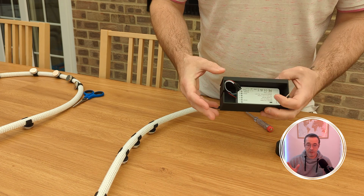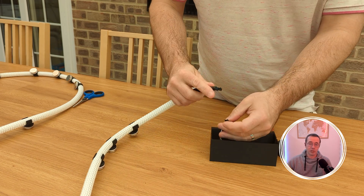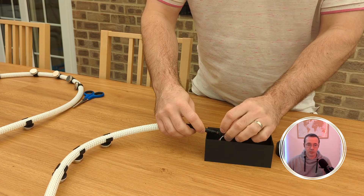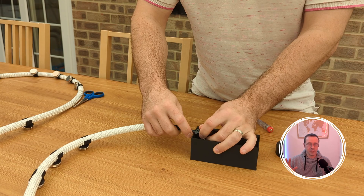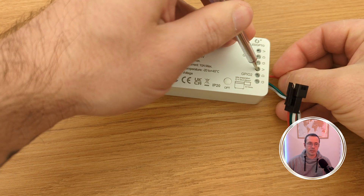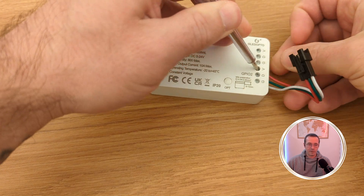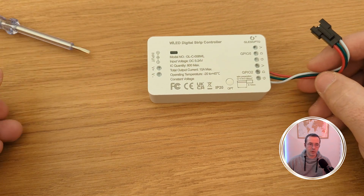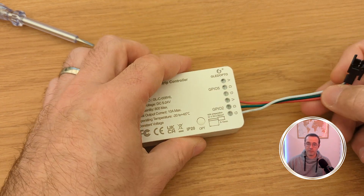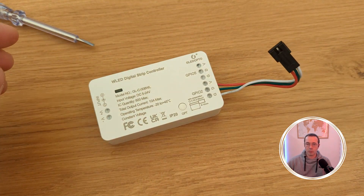One of the things I absolutely love about these controllers is that you can just push the wires in — super easy, no soldering needed. One thing I don't love is that they can be a bit flaky depending on which GPIO port you use. I've had the best luck using GPIO 2; I've had a couple of weird resets with GPIO 5, so definitely plug it into GPIO port 2.